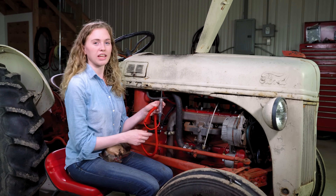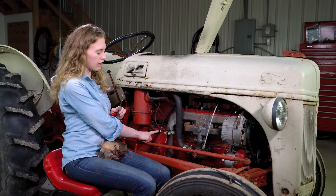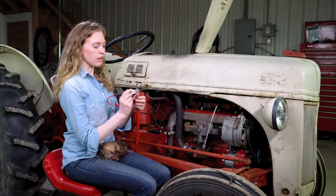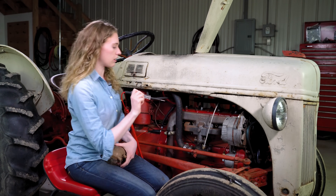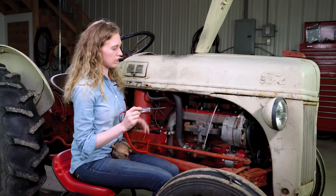I prefer to use a tester like this one. It works for both 6-volt and 12-volt applications. You hook up one end to a ground — I have it connected to this bolt where my ground cable attaches to the frame. That's a really good ground. The light in the handle will light up when it's making good contact, so I always like to test it right away and touch it to the other end of the battery to make sure my ground is good and my tool is working.